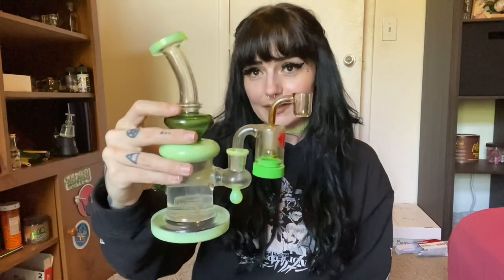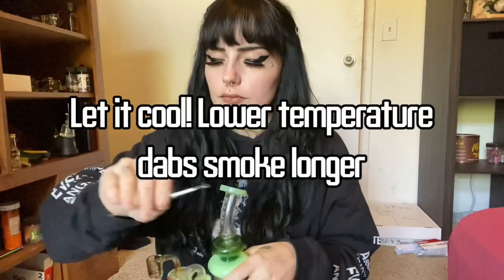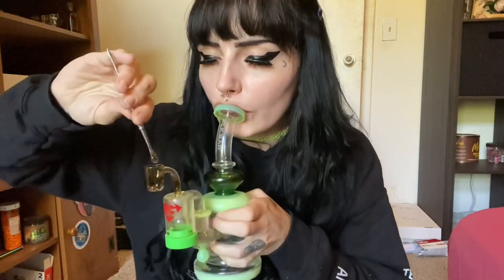Another way to dab it is with a dab rig — you get a banger and a bong. You get a dab tool. Take your liquid distillate and put it on the back of the tool so it's easier to get off. Then you take your torch and heat your banger up from the bottom.